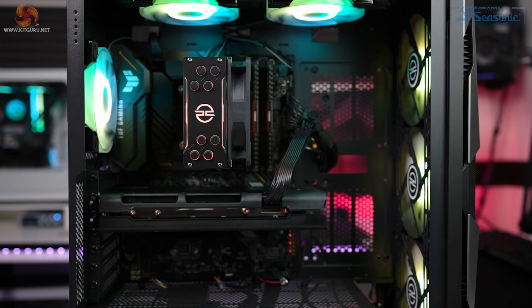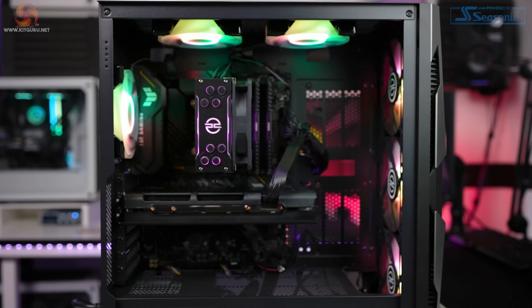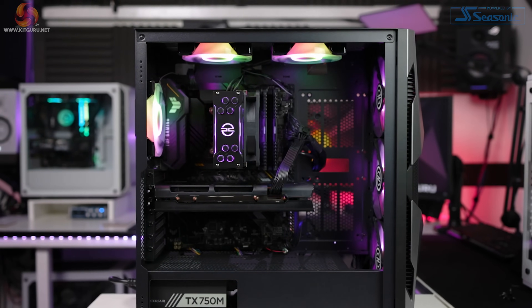What's up everybody, my name is Andy and welcome back to Kit Guru. Today we're checking out a pre-built system by PC Specialist called the Fusion Spark, coming in at just £999, and there is a reason we're checking out this system today.